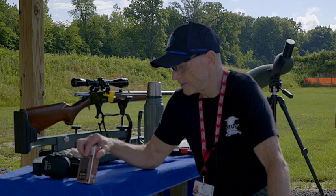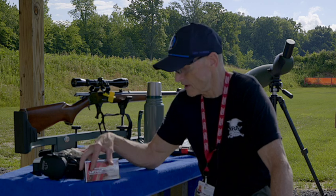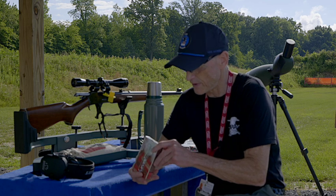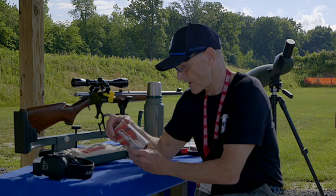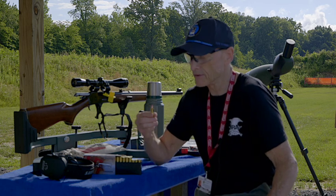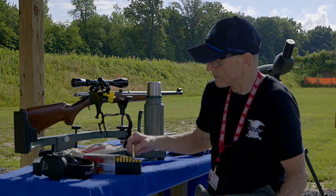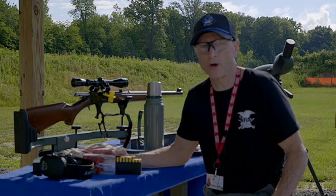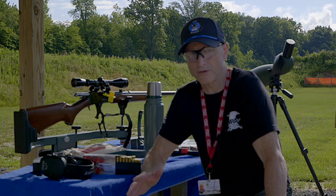The ammunition I always recommend is Hornady, if you can get it. Here I have a box of Hornady LeverRevolution .444 — these are the FTX 265 grain. These cartridges have the flex tip, which is what the FTX is all about. These polymer tips make it safe to load in a lever action gun. Now, I'm going to tell you something interesting about Hornady — they did something that other ammo companies refused to do.